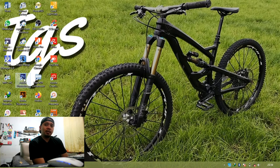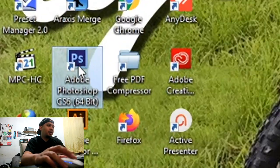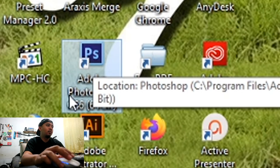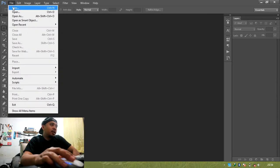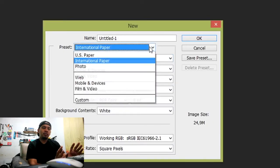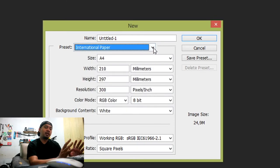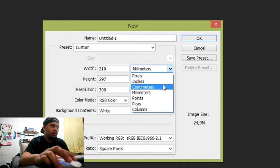Daripada membeli stiker di online store yang harganya mungkin sekitar 5 kali lipatnya. Oke, kita masuk ke editingnya. Pertama-tama kita buka aplikasi editing — di sini saya memakai Adobe Photoshop. Berikutnya klik File, lalu New atau Ctrl+N. Di sini kita masukkan ukuran yang sudah kita hitung dengan roll penjahit tadi. Di preset kita pilih Custom, lalu ganti satuan menjadi cm.